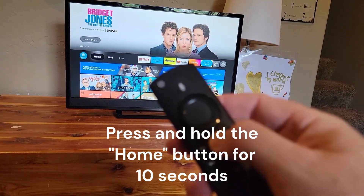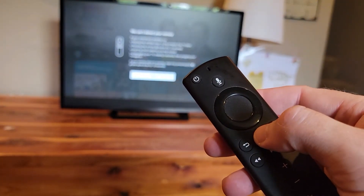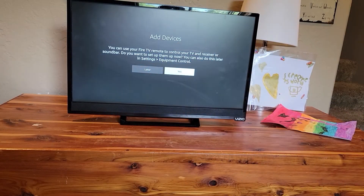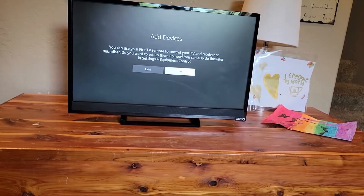You may have tried this already, but try pressing and holding the home button to see if that pairs the remote. Assuming that doesn't work, the next thing you want to try is resetting the remote.